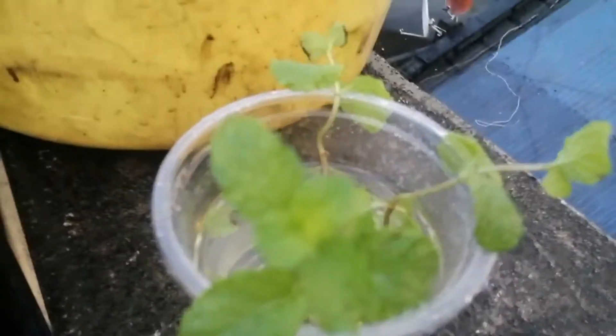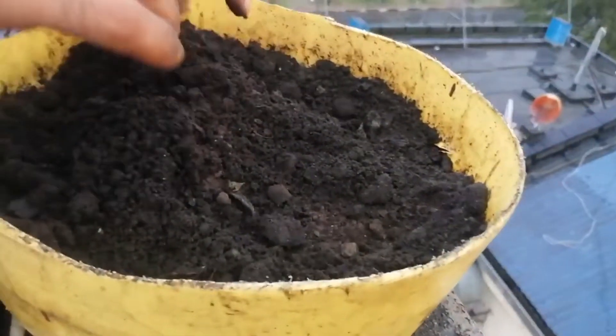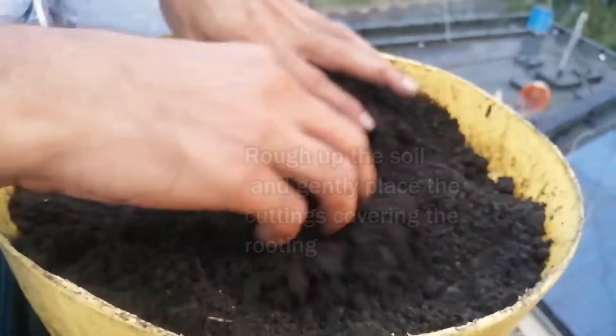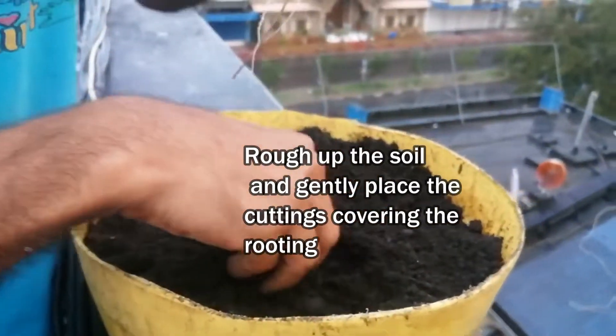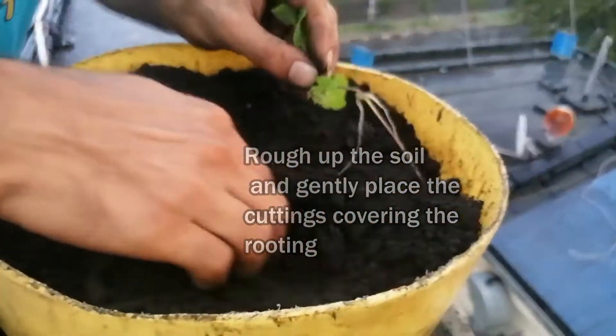So we are going to be doing the transplanting. I have a tray of soil and the cuttings as we have seen. Just rough up the soil a bit, slightly moist, and just place the cuttings nicely. Make sure the rooting is covered.